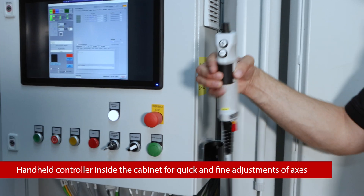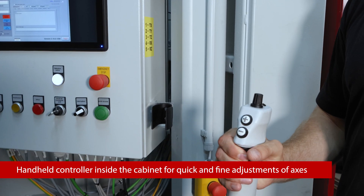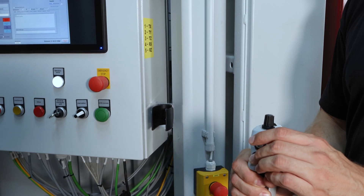On the inside of the cabinet, we have a handheld controller that allows the operator to make easy, quick adjustments to all of the axes.